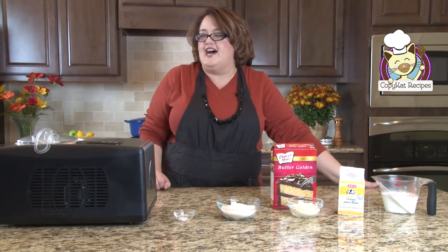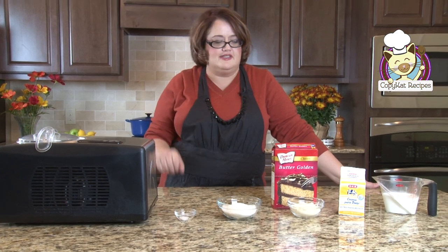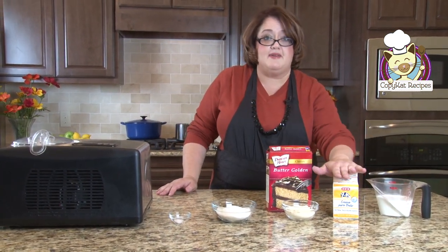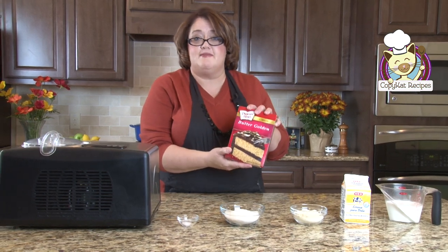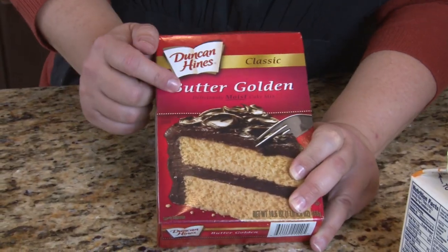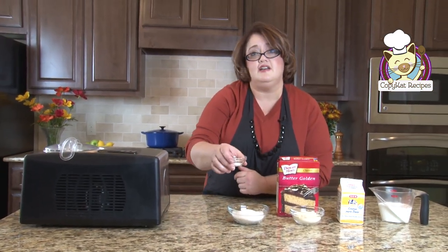We're going to make Cold Stone Slab Cake Batter Ice Cream. I've got a few things here: some milk, some heavy cream, and some cake mix. I normally don't recommend specific products, but this time I do. Duncan Hines Butter Golden Cake Mix is the one that I think tastes closest to cake batter ice cream. Then I'm going to use sugar — this recipe only has three-quarters cup of sugar and just a little bit of salt.